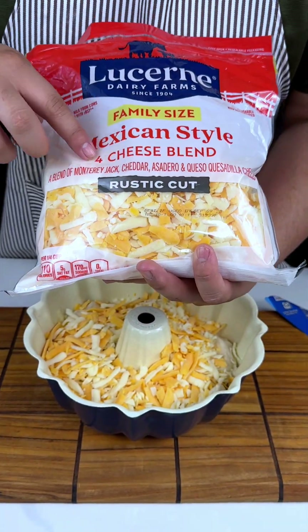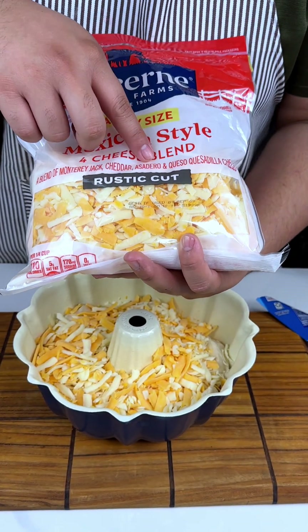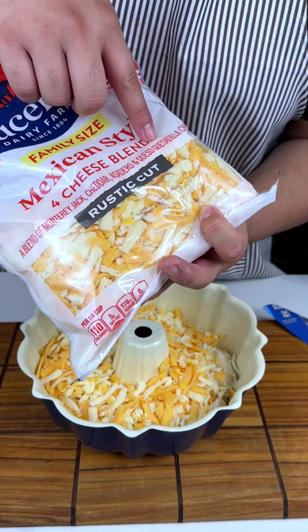I have four cheeses: Monterey Jack, cheddar, asado, and then quesadilla cheese.